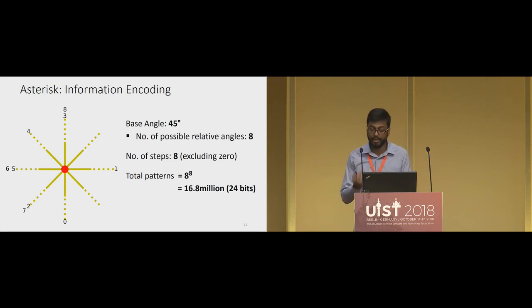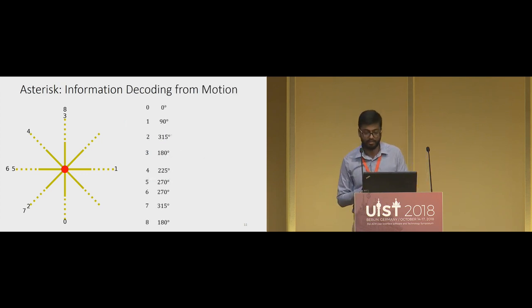If we increase the number of steps beyond eight, we can encode even more information, but that will take more time to scan. The other way to increase information capacity is by reducing the base angle — for example, a base angle of 30 degrees gives 12 possible relative angles, resulting in almost half a billion possibilities with eight steps. However, a lower base angle has a lower margin of error, because motion detection must be more precise for smaller base angles — something we evaluate later.